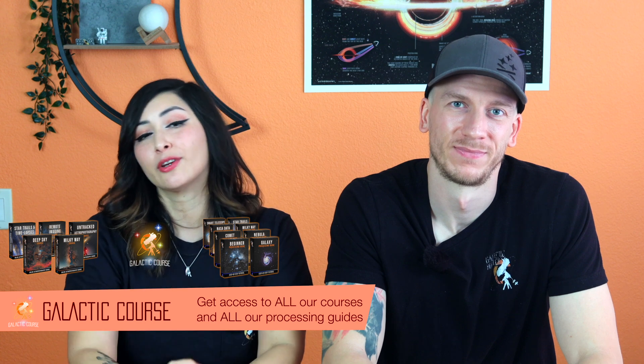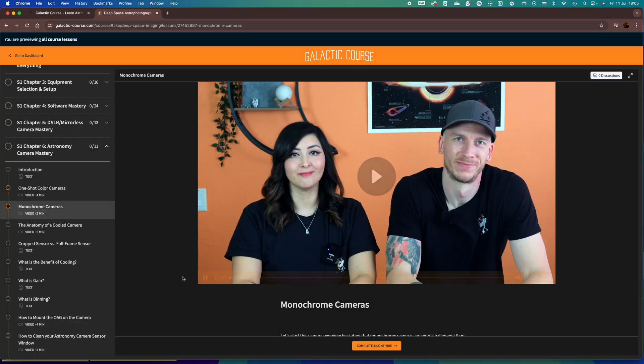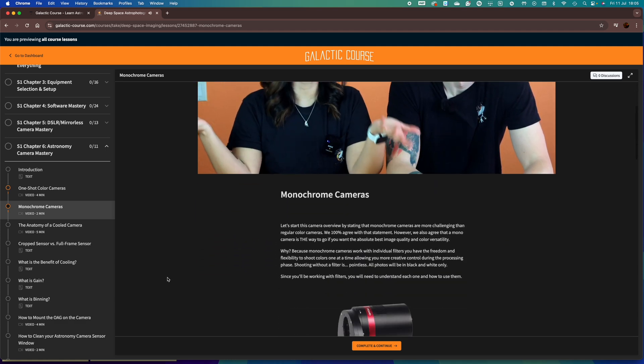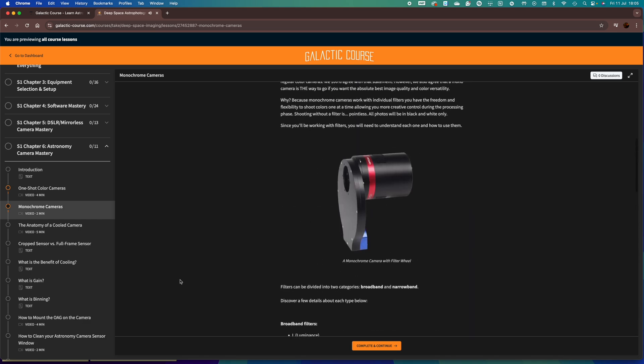It's also more difficult to reach the perfect back focus with a full frame camera than with a crop sensor camera. So if you're still somewhat of a beginner, go with a cropped sensor camera — it will save you a lot of frustration. In one of the upcoming lessons, we'll have a comparison between a crop sensor camera and a full frame camera as we go over the physical aspects of each.